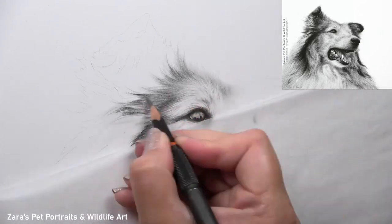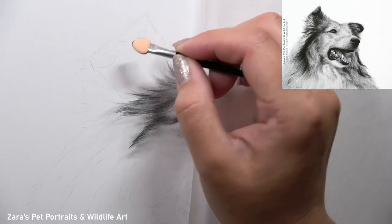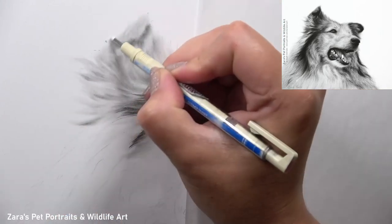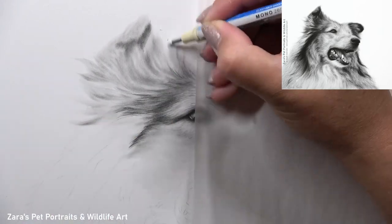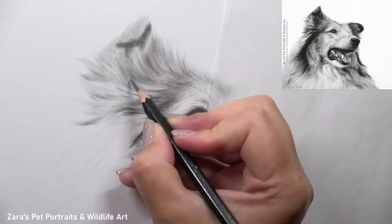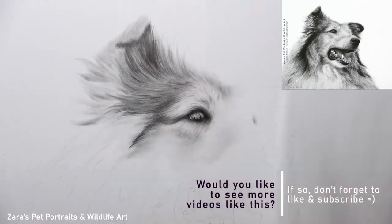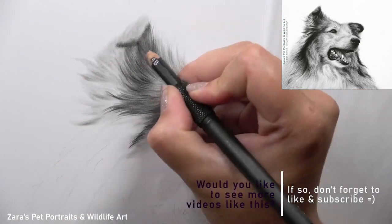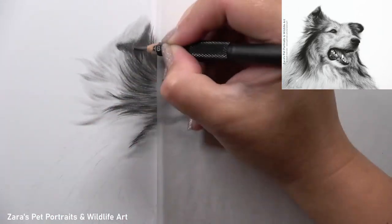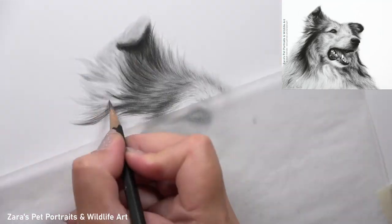As I start building up my layers here, really focusing on my values — my lights and my darks — I like to make sure that I've created a softer, silkier transition so I don't have any harsh start and stop points. As I'm building up my base layer here I'm mapping in my lights and darks over a larger area. Around the eye it was maybe just one square inch, but for this longer fur in front of the ear I needed to work on that larger area to build up the softness. If I only worked on small sections I'd end up with start and stop points between each individual length of fur.